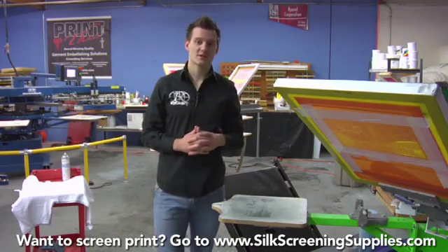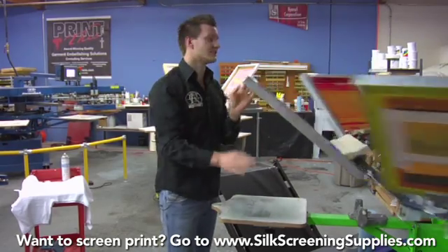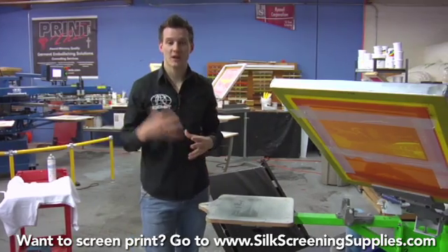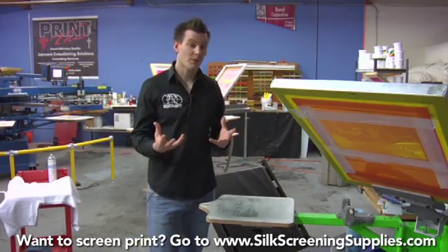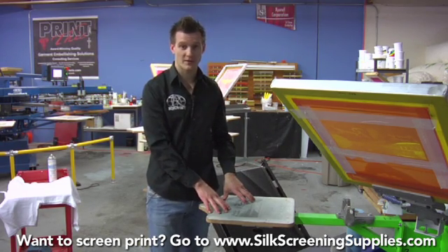Typically, four color process is printed light to dark — yellow, magenta, cyan and black. It's typically also printed wet on wet. The inks mix together to create the colors, so that's why we print them wet on wet on top of each other. The four color process ink is very thin, so you really don't need a lot of off contact when you actually print four color process.